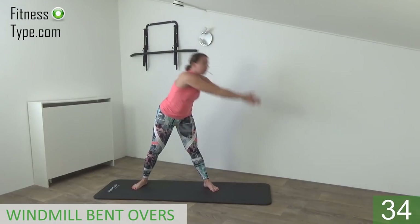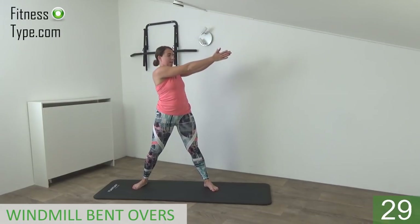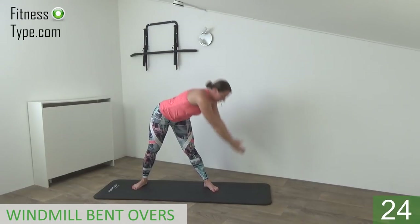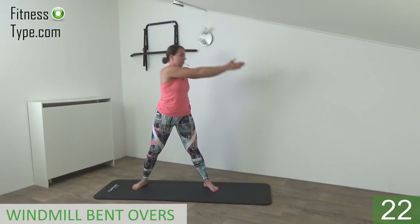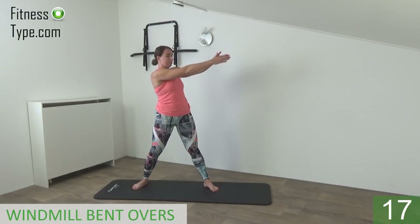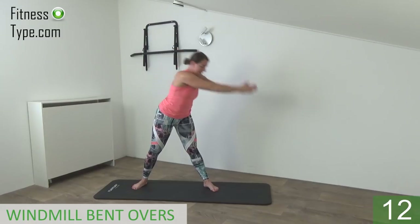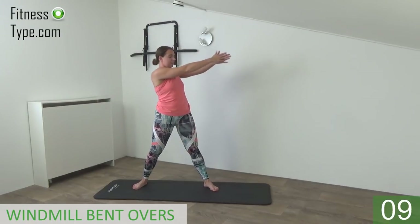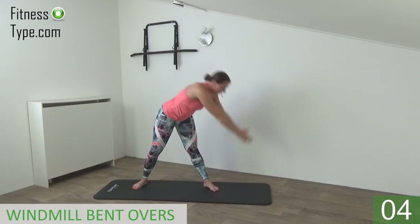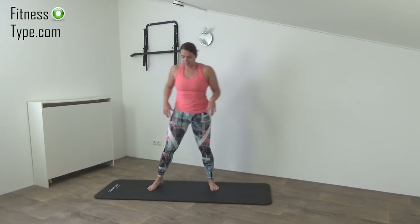I can touch my toes, but if you can't, just point to your knees and come back up. So go as far as you can and up. Down and up. Keep your arms up at shoulder height, your back is straight, bend over and come up. Last one on this side, so bend over and come up. And of course we're going to do the same exercise on the other side.